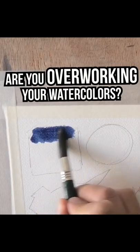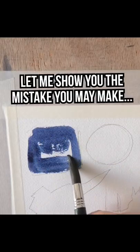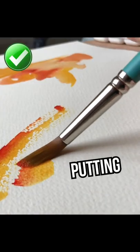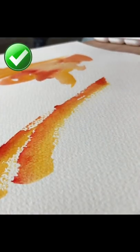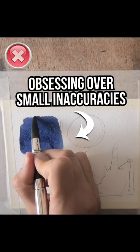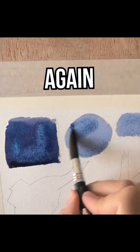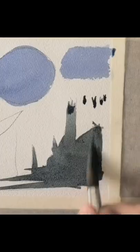Are you overworking your watercolors? Let me show you the mistake you may make that really hurts the quality of your paintings. Instead of putting down a fresh wash in one go, there's a tendency to obsess over and try to fix small inaccuracies and details, or to just go over things again and again. This leads to uneven drying and a messy wash.